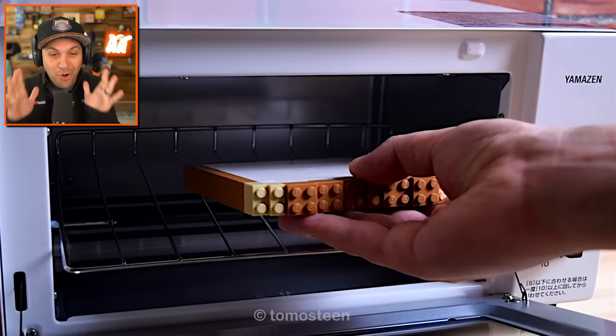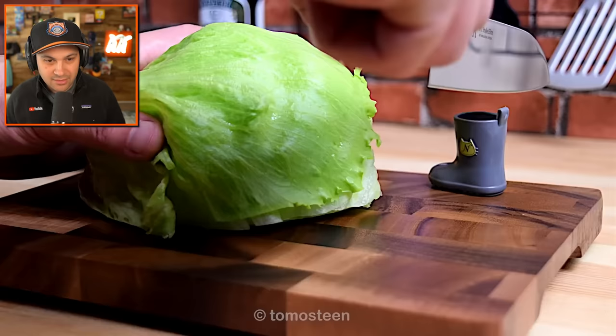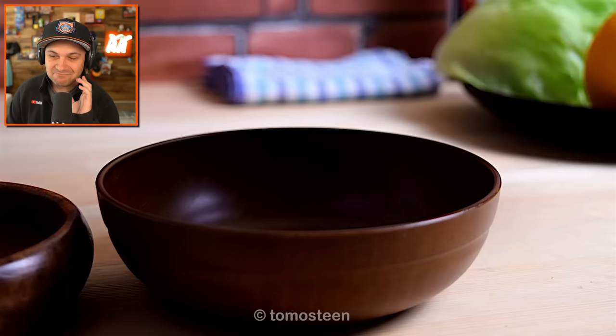Look at this. If LEGO food looked this good, I might actually eat it. That's a piece of bread that the dude just put in the oven. He's going to cut this — it turned into LEGOs! What the heck? That is awesome.